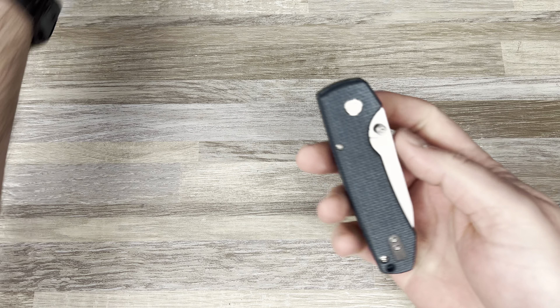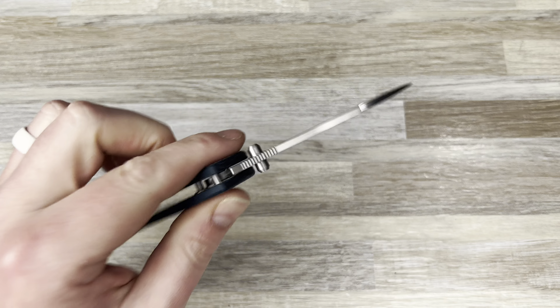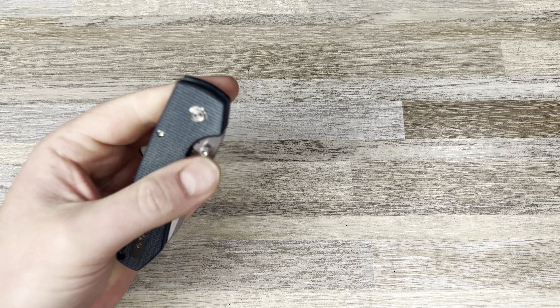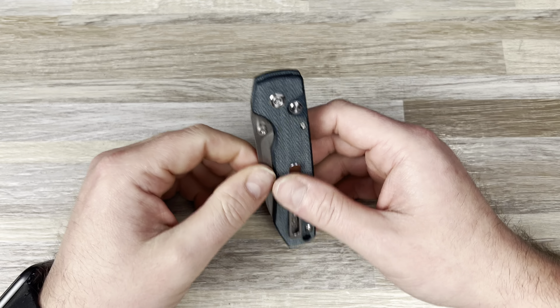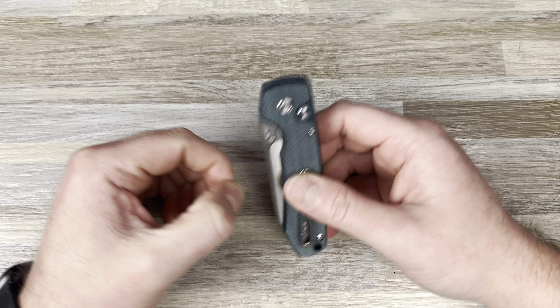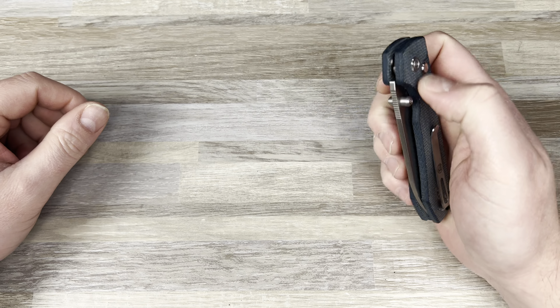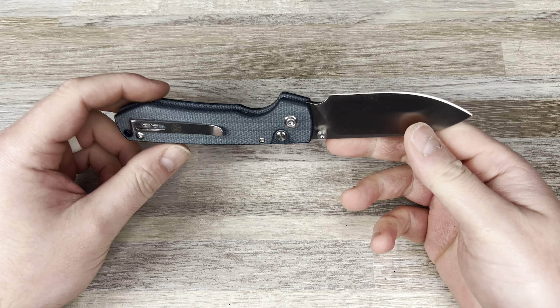I could have left it right-handed, honestly, but I just want to feel it. Whenever I have a button lock or an axis lock, it's always nice to flip the clip so you get that actual feeling with the clip in your finger for the flicks. The detent on this is okay — not bad — which is good because usually it's not great when it comes to these budget-y button locks. They did a good job here.